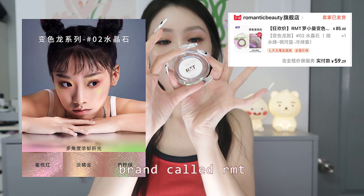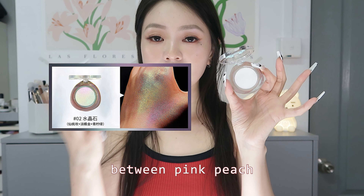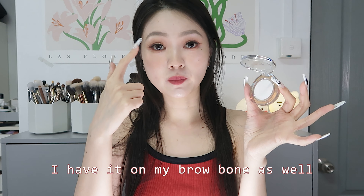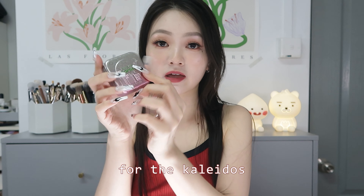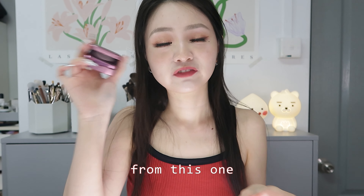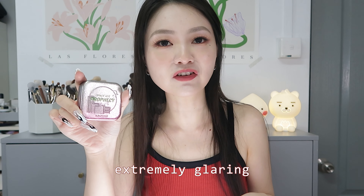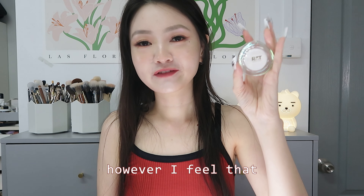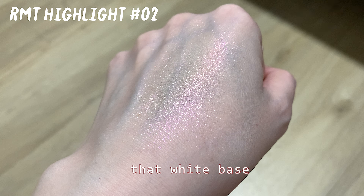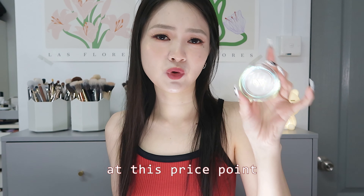This is a highlight from the brand RMT, the Chameleon High Gloss Highlight in shade 02. It shifts between pink, peach, and a little green depending on where the light hits — and it's the highlight I have on today. It's touted as a dupe for the Calatus highlight in Space Age Prophecy. However, it's a far cry from that one. It has a white base I don't like and isn't as glaring as I'd want, even for this price point.